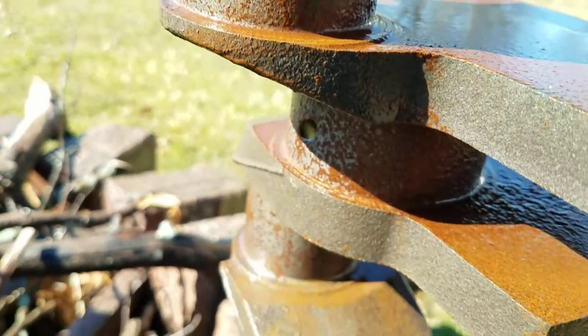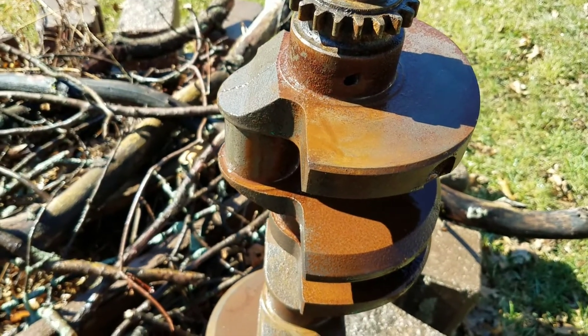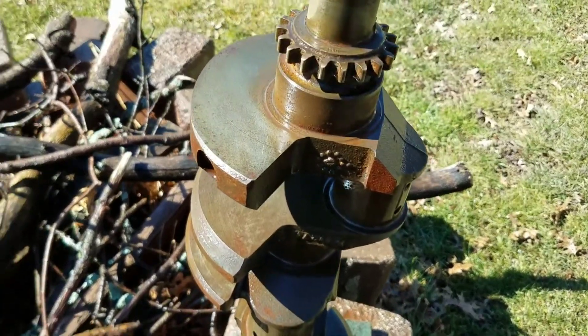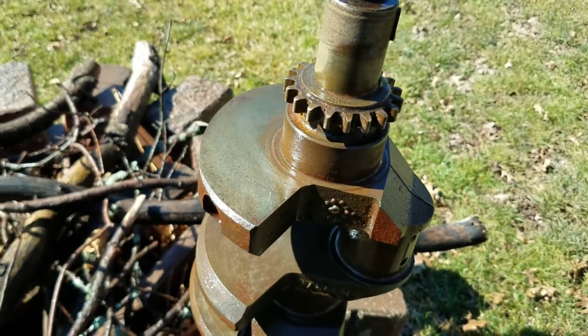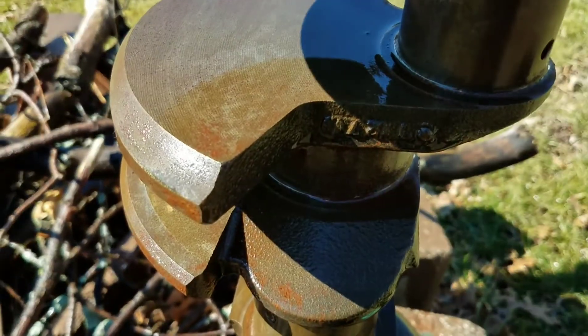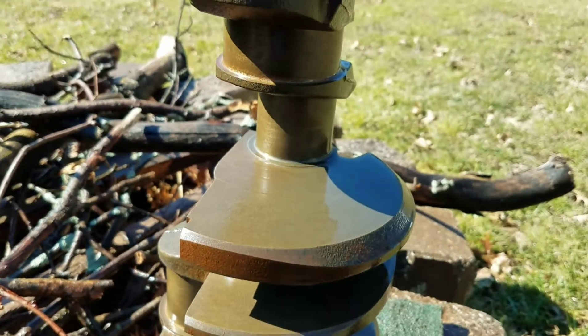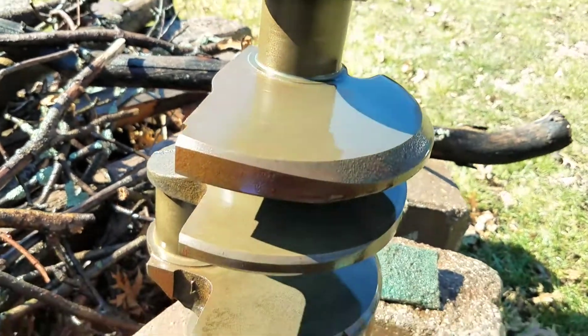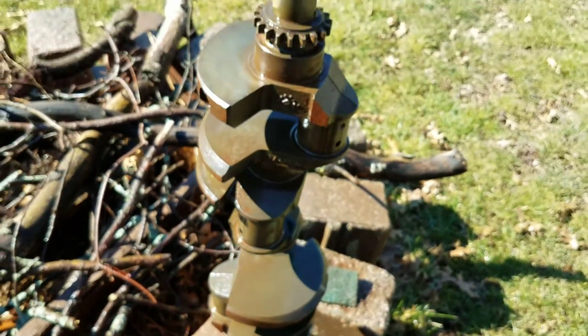I'm going to take this scotch-brite pad and wipe it all down and see if I can get it clean, then we'll have a shot of that once it's done. This is looking pretty good — just a hose down and a light scrub and you can see bare steel here, with all that rust just rubbing right off, even on the journals. I'm going to put some WD-40 on here because it's going to want to flash rust, then clean up some more inside the garage and blow off the water.